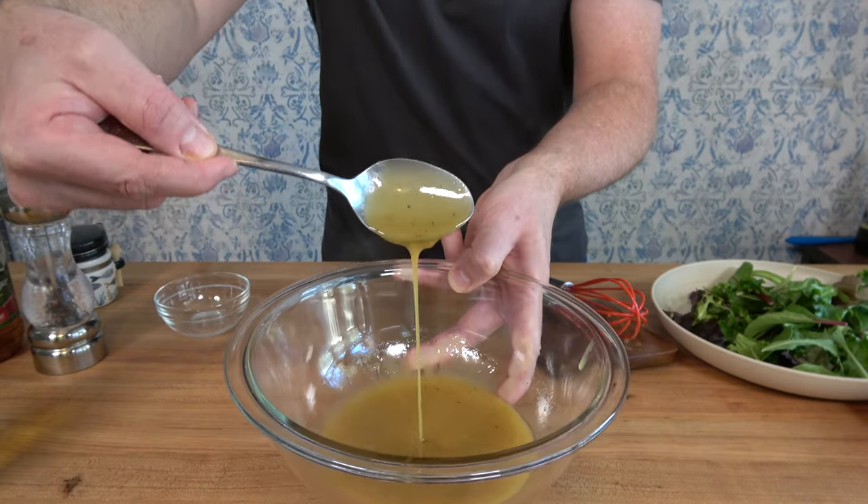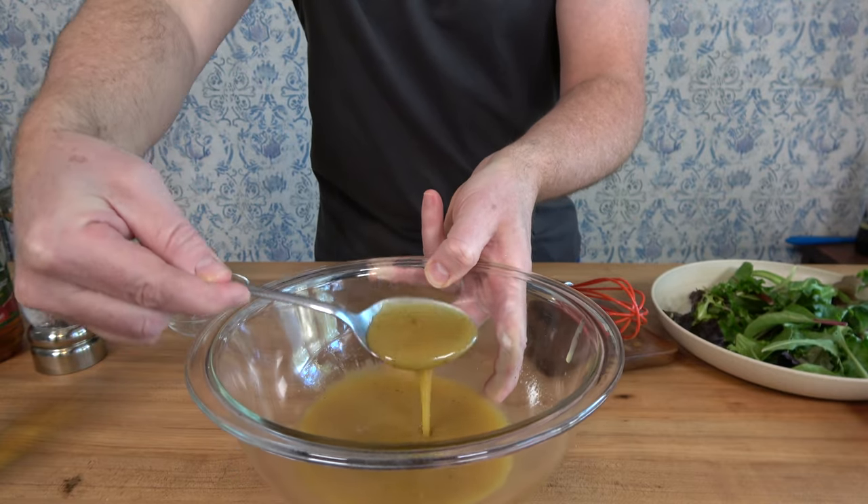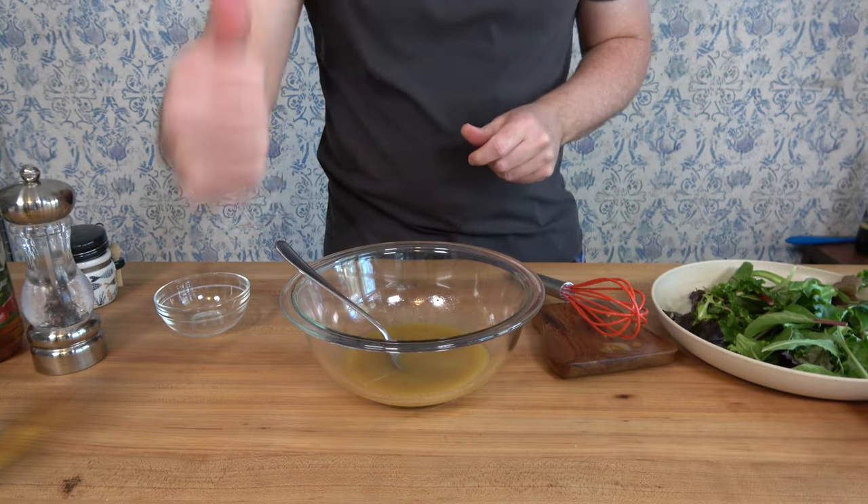And that's how you make a bacon vinaigrette. Thanks for watching the Sauce and Gravy channel. Be sure to hit that like button and smash that subscribe button to learn new sauce and gravy making tips and techniques.